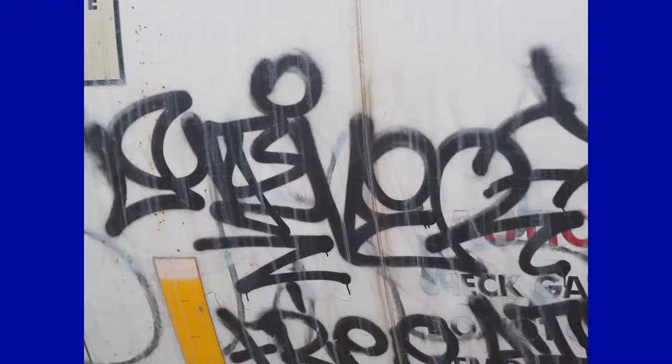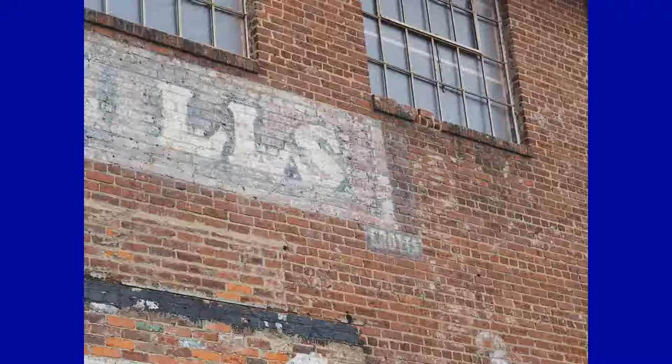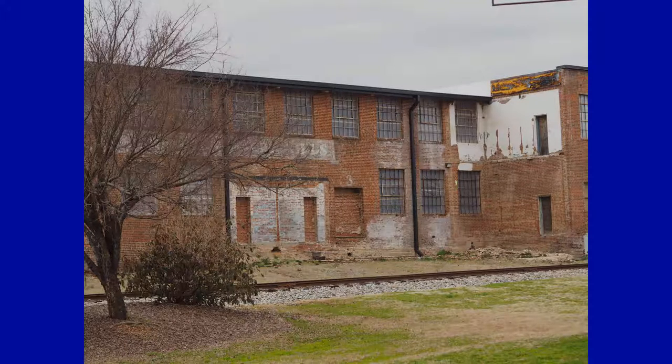Graffiti or art — I'll let you decide. This was my focus point, and this is the scene. There's my focus point right there in the lower left-hand corner. The wall of this old mill has seen decades of change in Ashbury. This was my focus point, and this is the wide shot. There's my focus point right there in the center. I wonder what stories they would tell.